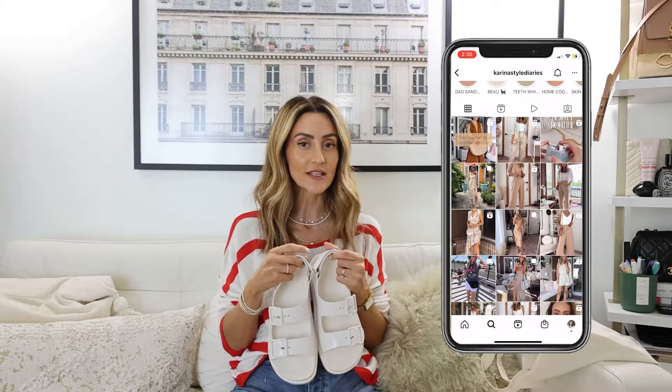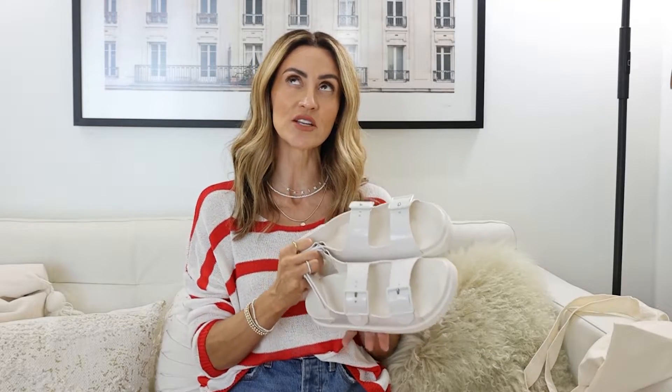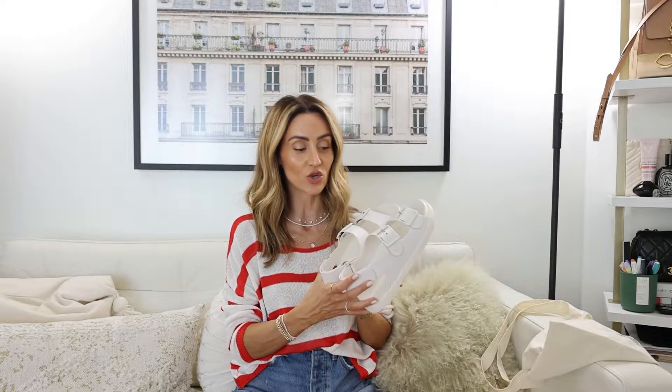If you're not following me on Instagram, make sure you do — I have weekly styling videos there, Amazon finds, and all that good stuff. I value things like this; if I'm spending this kind of money, I want to wear the heck out of it, and I want you to get the most out of it too. That's why I put those videos together. I also wanted to style this in unexpected ways — anyone can do shorts and a t-shirt, but the unexpected combinations are what I think are so cute.